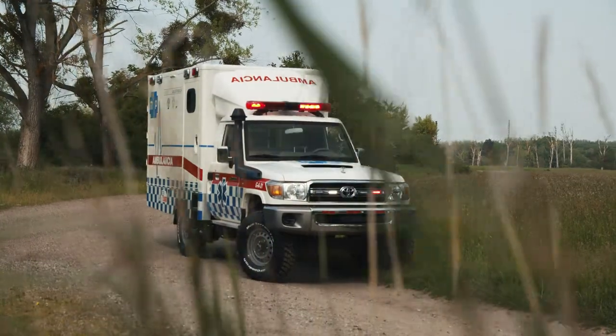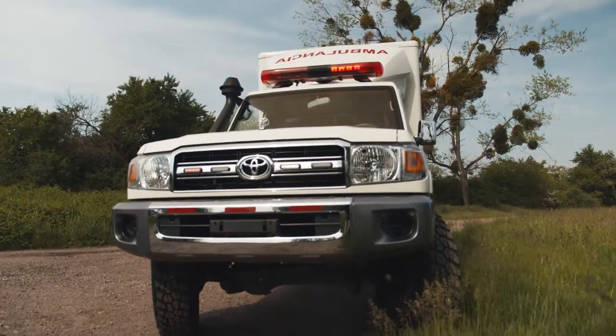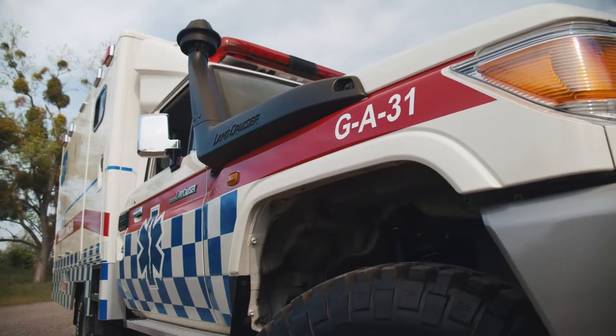Behind me you see a box body ambulance based on a Toyota Land Cruiser 79 model. This Land Cruiser comes with a 4.5 liter V8 engine with 195 horsepower and it's a Euro 3 diesel engine. In the vehicle we installed an Oldman EMU all-terrain suspension, which is very well known in the off-road world, and together with the mud terrain tires we installed, it gives you a high ground clearance of more than 400 millimeters.